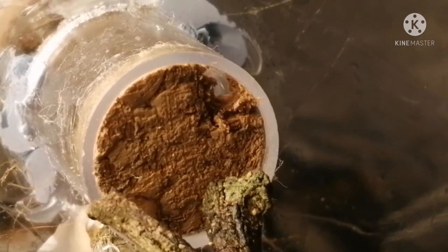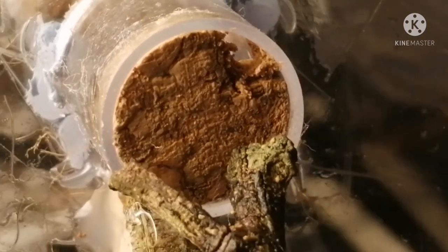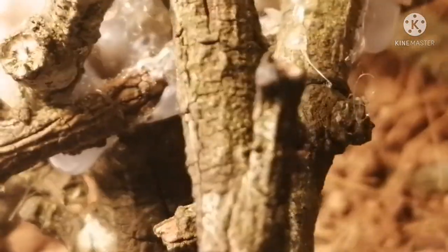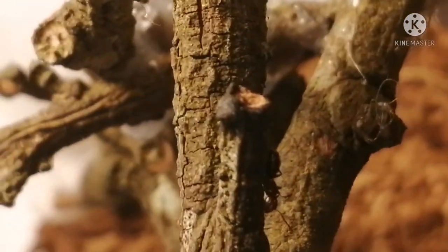What you're about to see here is a process called phragmosis, where a major with a truncated head — hence their name, Truncata — will block the entrance with their head, like turtle ants do. It's quite an interesting process. I also noticed that Colobopsis workers are really skittish and like hiding in pine sticks, as you can see there.